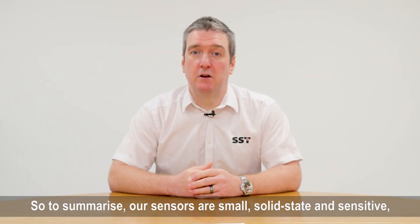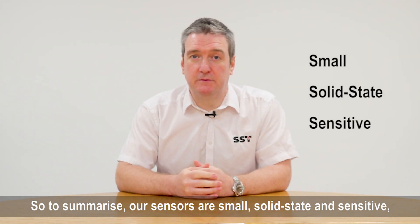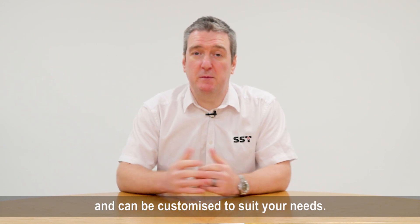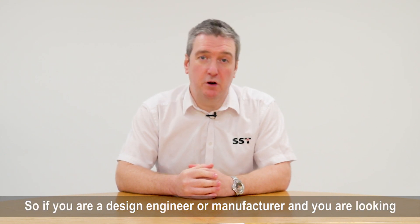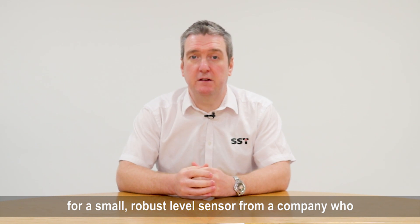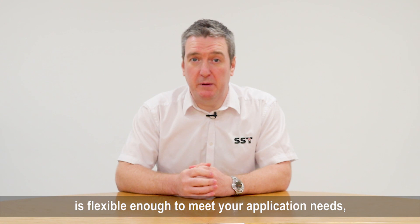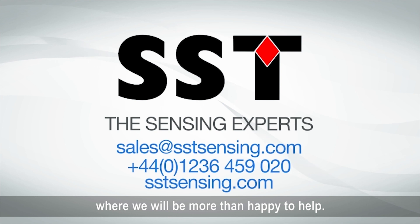So to summarize: our sensors are small, solid state, and sensitive, suitable for a wide range of applications, and can be customized to suit your needs. So if you're a design engineer or manufacturer looking for a small, robust level sensor from a company who's flexible enough to meet your application needs, then get in touch with us at SST Sensing — we'll be more than happy to help.